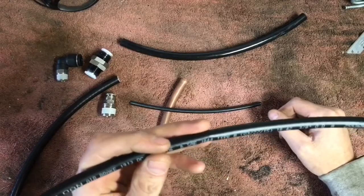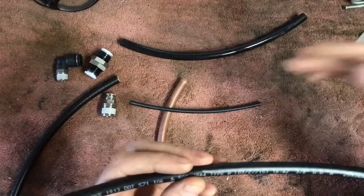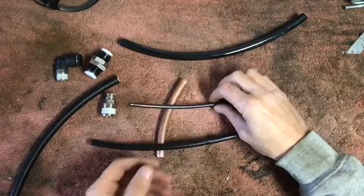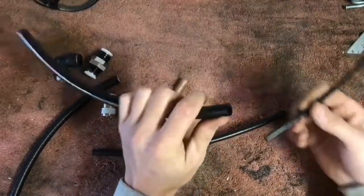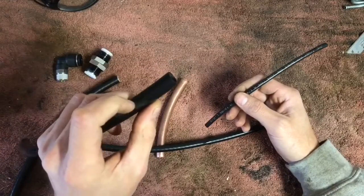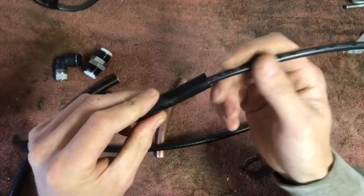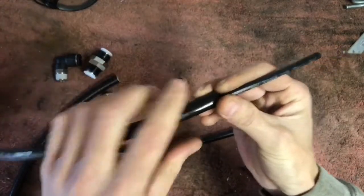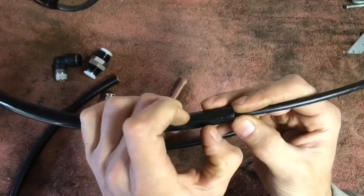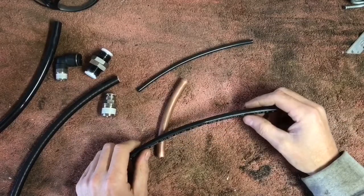Keep them away from anywhere they're going to chafe, or if there are jagged sharp edges they're wrapped around. Another thing I like to do: if I know I've got to pass it through a hole or something like that, I'll get some cheap protective sleeve and just cut little bits of it and sleeve over the line as I pass it through. That way it gives it another layer of protection and I don't have to worry about it getting chafed or cut through.